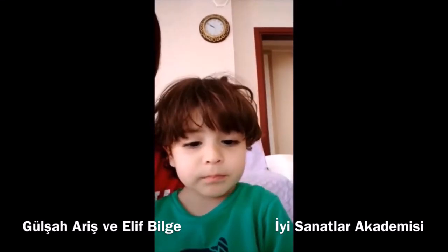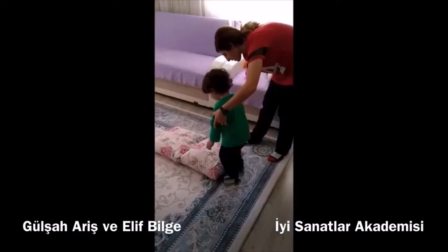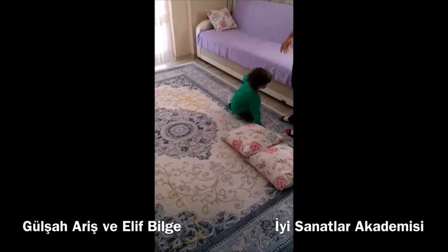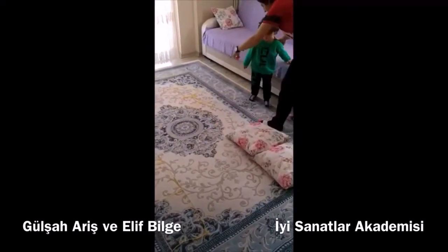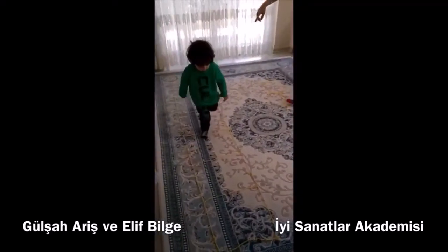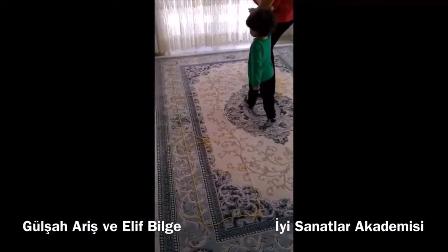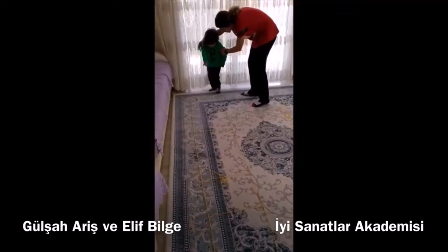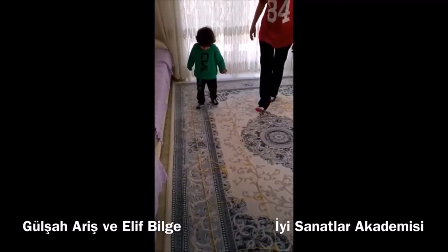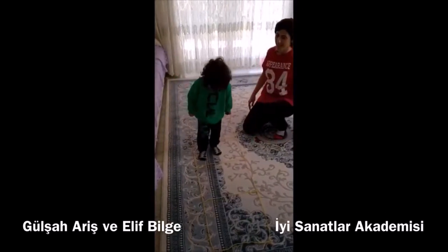Good morning. Good morning. Go, go. Kalk. You can go. Korkma, koş. Go, go, go. Aferin. Bir daha. Back, yes, yes, yes.